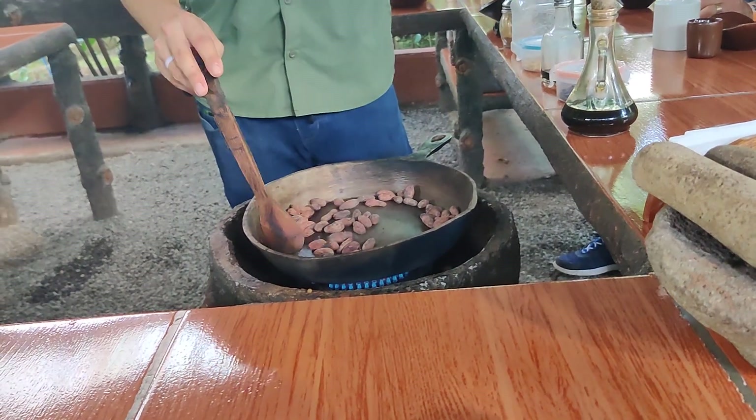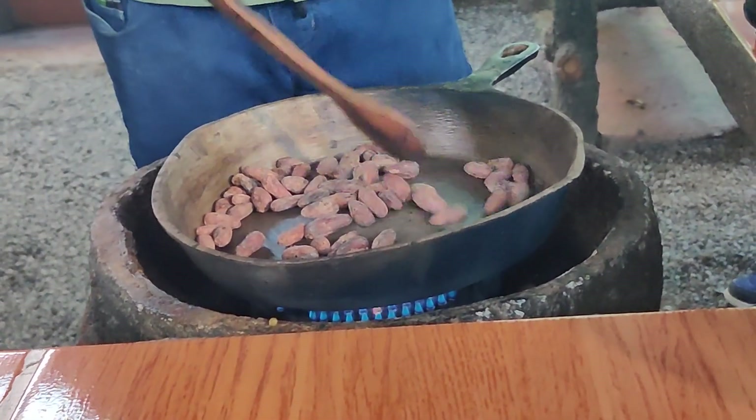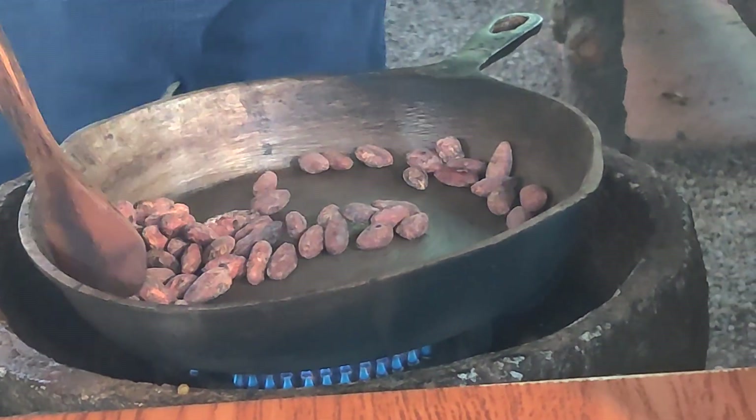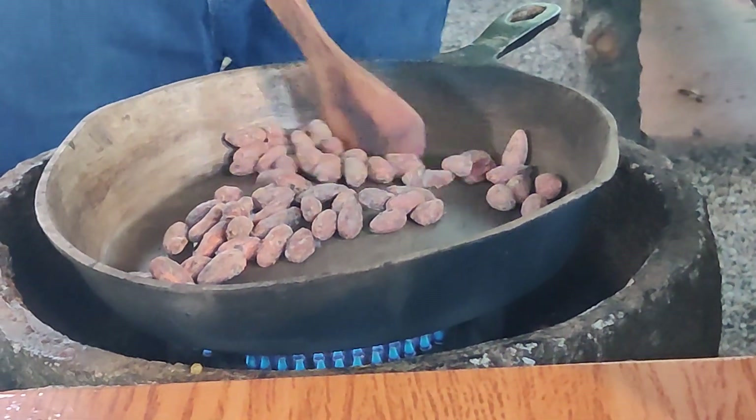They're popping, like popcorn. You are right. So yes, why do they start popping or doing that? Because the rest of the moisture is getting out.